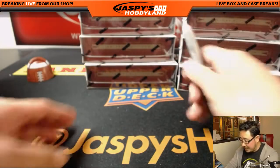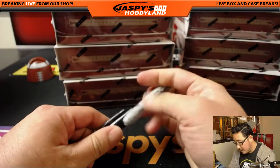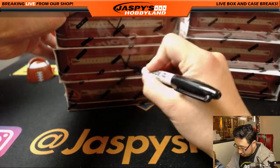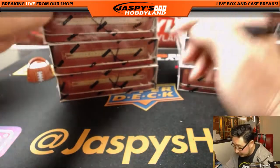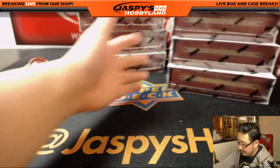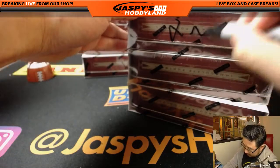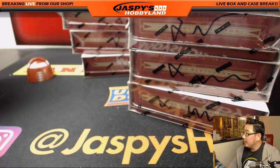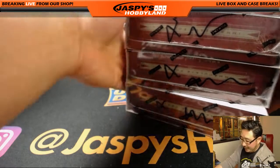Just so everyone knows they're from the same case — that's why I wanted to post this video. We'll put X's on here, we'll just do like these little squiggles right here, just so you all know they're from the same case.